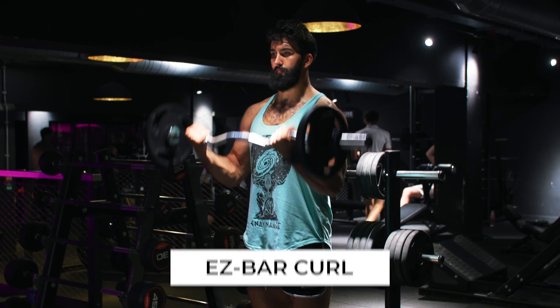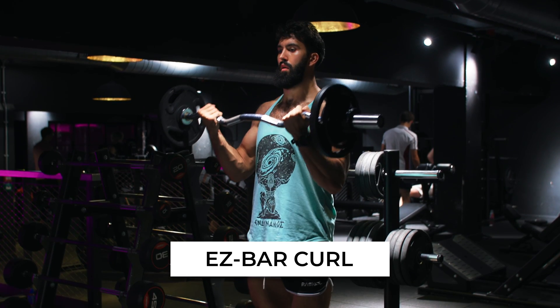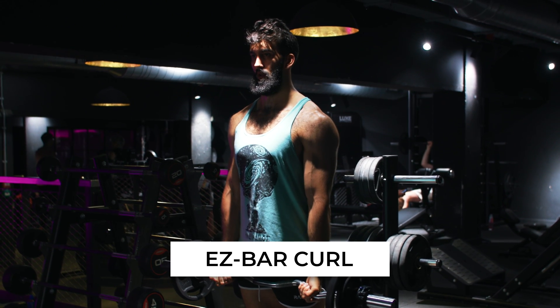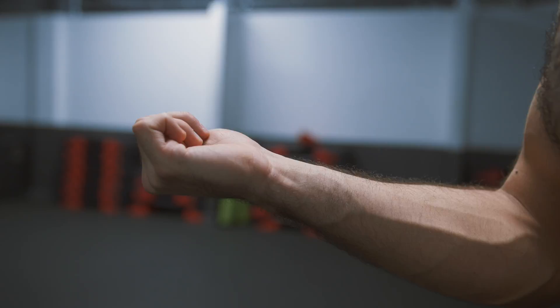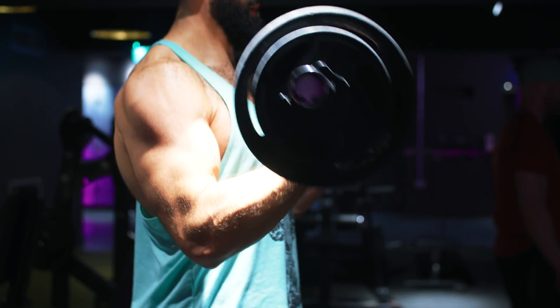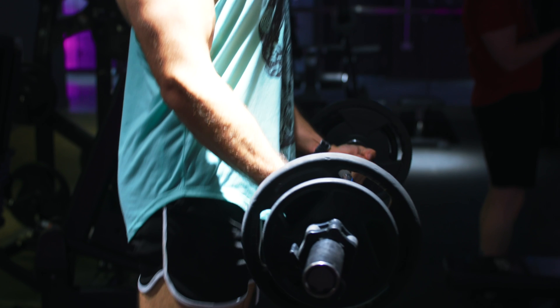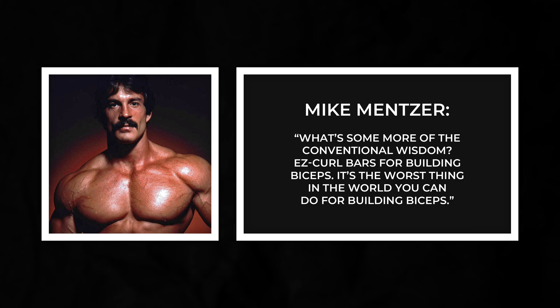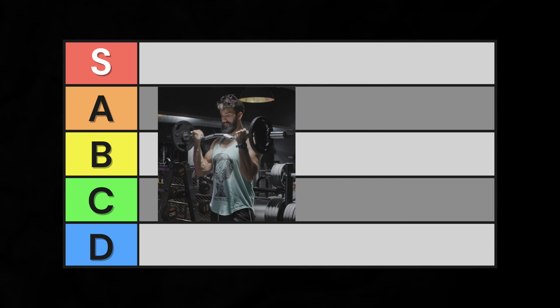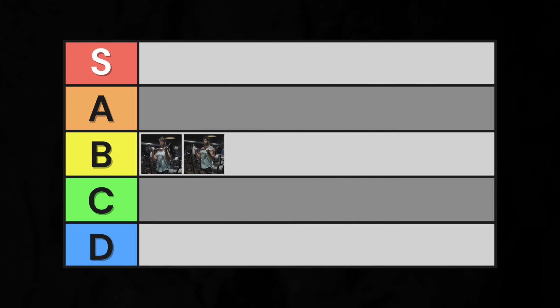Its close cousin, the easy bar curl, is very similar. The only difference between the easy bar curl and barbell curl is that an easy bar allows for slightly more variation in grip positioning — aka less supination. While this slightly stretches the biceps, it's a tiny difference, making barbell curls and easy bar curls very similar. Importantly, one of the claims made by Mike Menser was that easy bar curls are worse for bicep growth. There is no strong scientific basis for this. So I'll place easy bar curls in B tier, right above barbell curls.